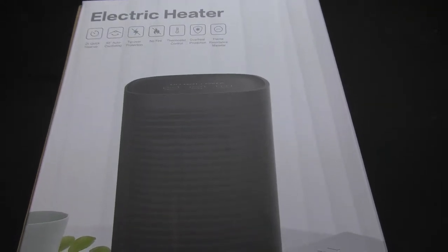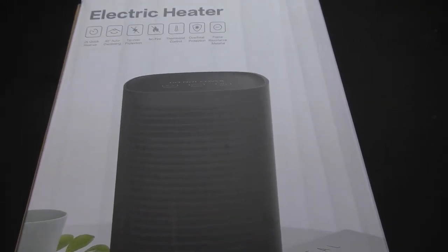Personally I'm not a heater guy, I'm more of an air conditioning guy. I'm a big guy so I like to be cool rather than hot. This product is for people who like to be warm, people who are anemic and like to be heated up. I do videos for everybody, so this one's for you.